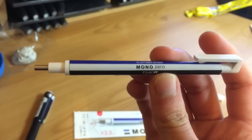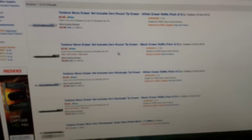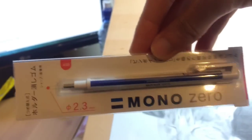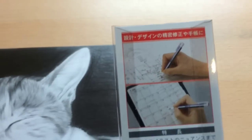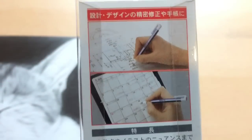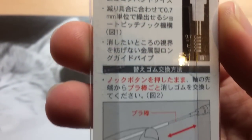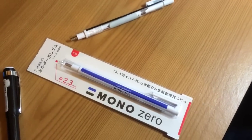It's the Mono Zero Eraser Pen by Tombow. I've put links on Amazon and eBay. I think they're imported from Japan because the packaging is all in Japanese. It's brilliant — it's the best thing I ever bought. Mono Zero Eraser Pen.